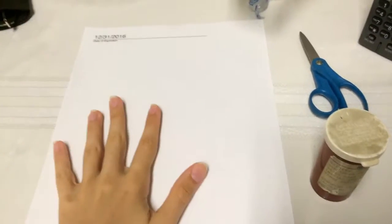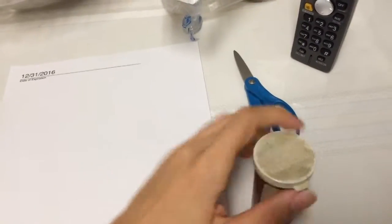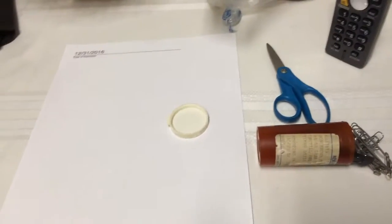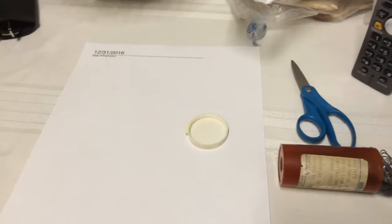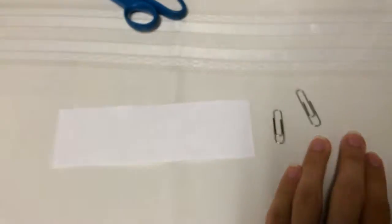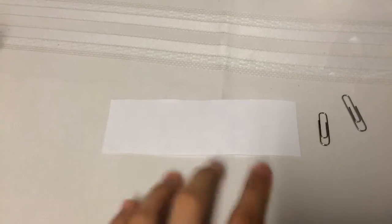For this trick, you're going to need a piece of paper — I used a scrap piece of paper — scissors, and two paper clips. You need two paper clips of any size; preferably two of the same size. First thing you're going to do is cut out a rectangle out of this huge piece of paper. So after you cut out your rectangle and have two paper clips, you don't need this anymore.